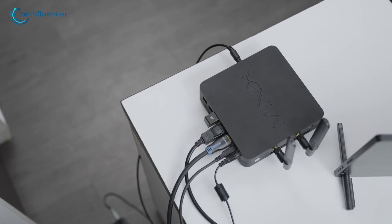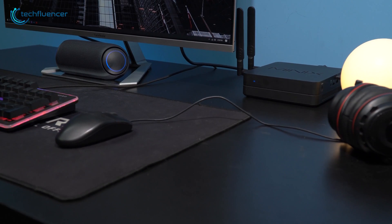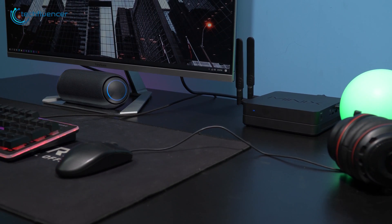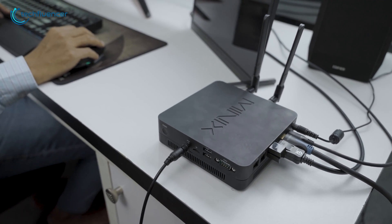Choosing a mini PC that is both compact and enriched with performance can be a bit tricky and overwhelming. Even so, Minix has combined portability and performance into a compact form factor with their NGC5 mini PC to give you the best of both. It has a capable enough processor, reasonable storage, and system memory.